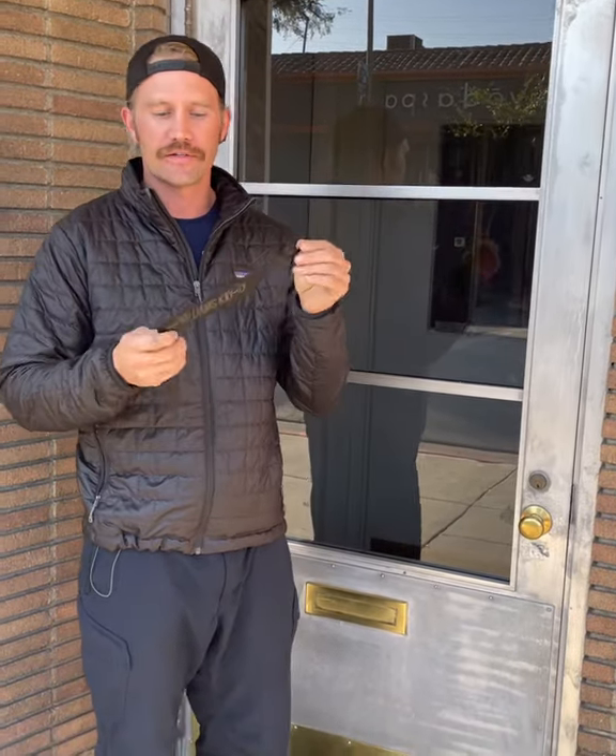Hey, Trevor Williams here with the Williams Key. We just came out with our second generation. We took it down a little bit slimmer — it's 18 gauge now — and we also rounded the tip so it's a little bit safer.